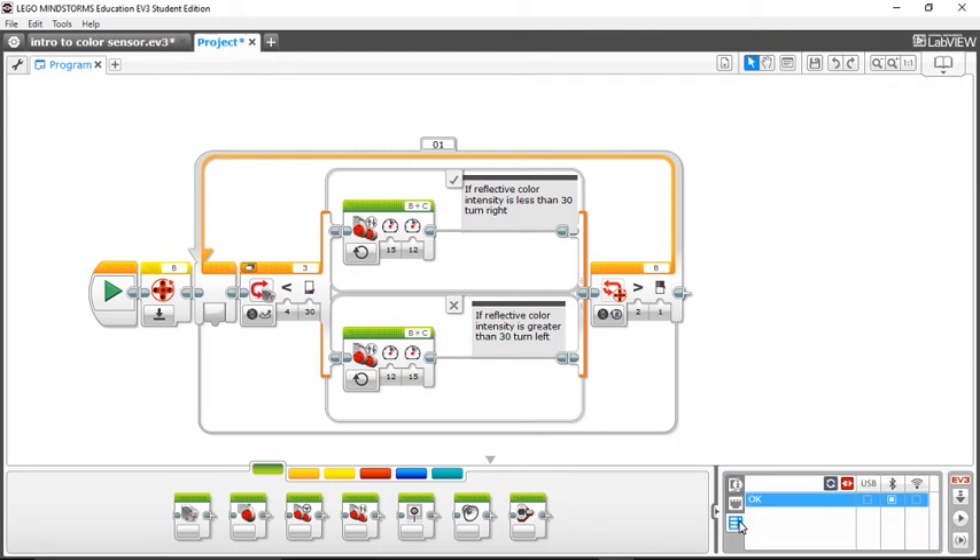So what is reflective light intensity? My color sensor is plugged into port 3. You can see this icon right here and it explains exactly what reflective light intensity is. Reflective light intensity means that the color sensor is shining a light onto whatever is underneath it, and the light is bouncing back up and then going back into the color sensor.